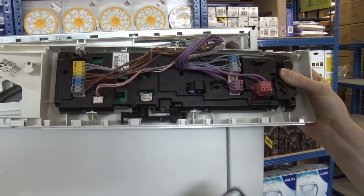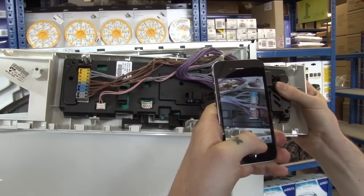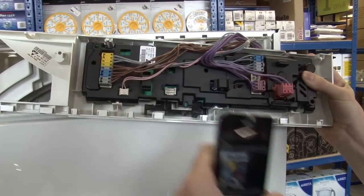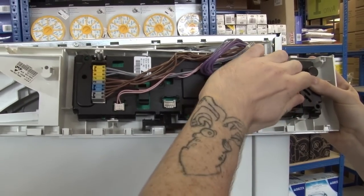But first, before I do that, I'm going to take a picture of all of the wires because I need to make sure that I rewire everything exactly as I found it. Okay, I can now start removing these wires.